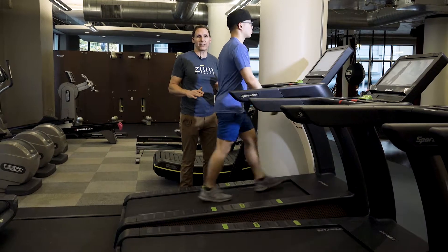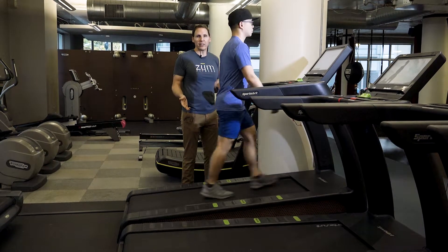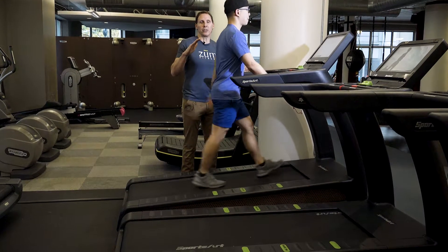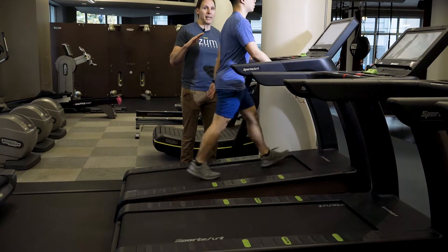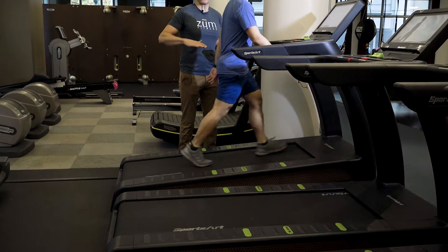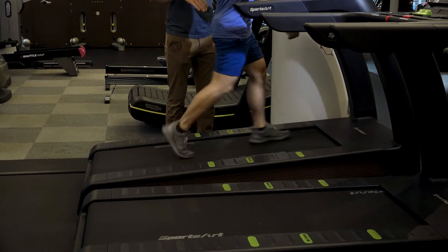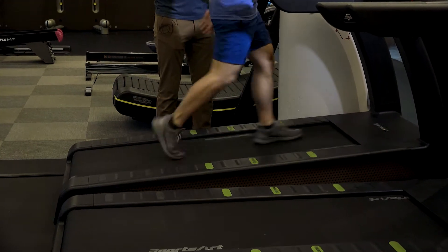This is a very simple thing you can do. If you're new to exercise, I'd recommend doing the incline for maybe a minute, then going back to flat for a minute, then incline again for a minute and flat for a minute — before attempting it for a longer extended period of time.